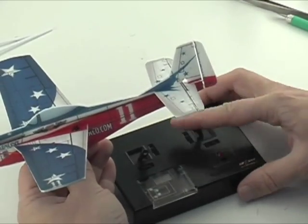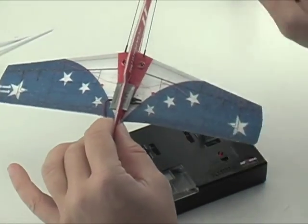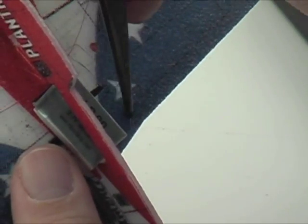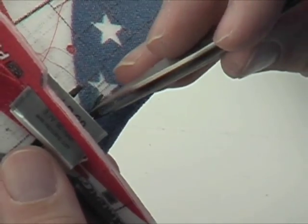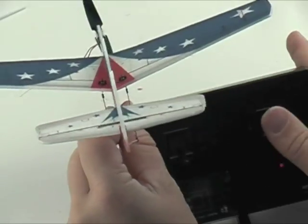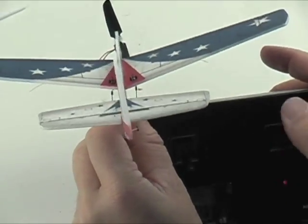Start up your receiver and check to make sure that your control surfaces are moving in the right direction. If they're not, you'll have to pull out a plug and reverse it and try again until you get it right. Once you've got it right, you're just about ready to go for a test flight.